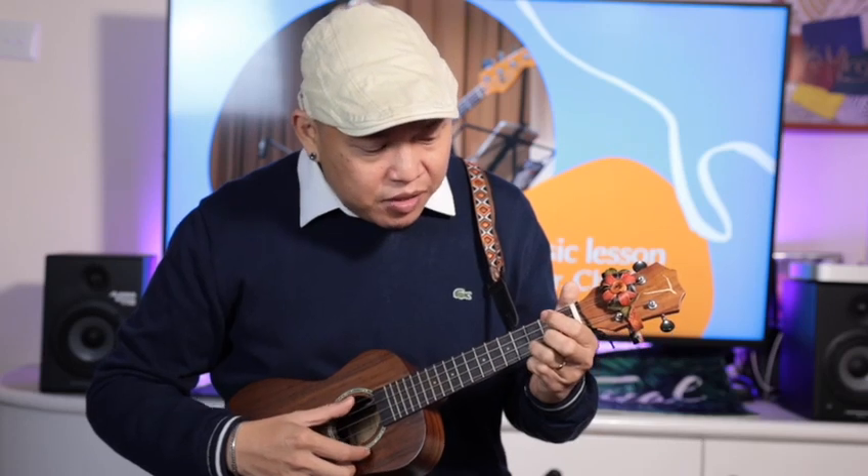Your right hand technique is very basic. Thank you so much — if you like this content, please subscribe to my channel. See you guys!